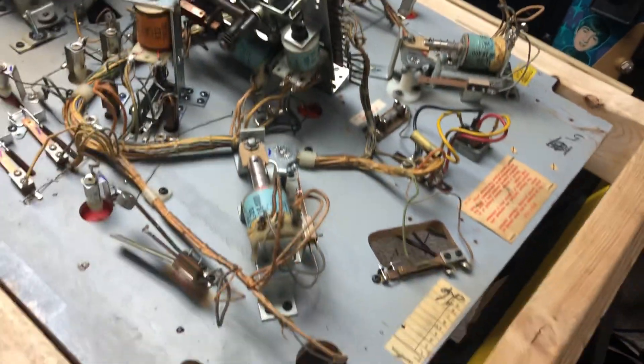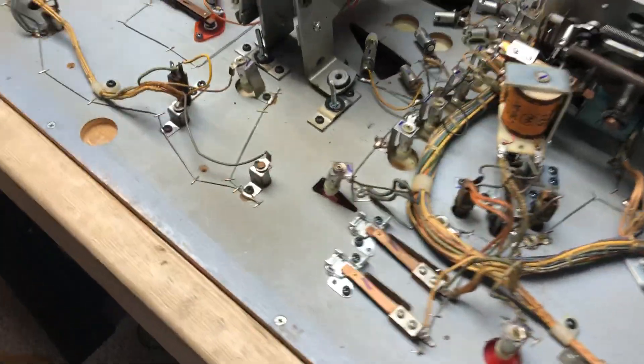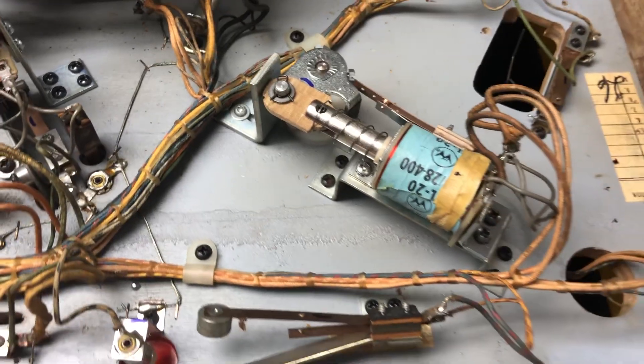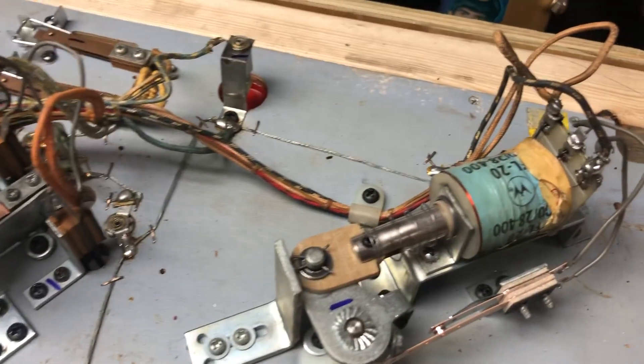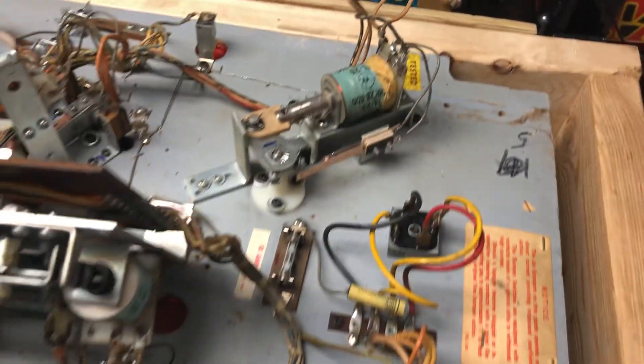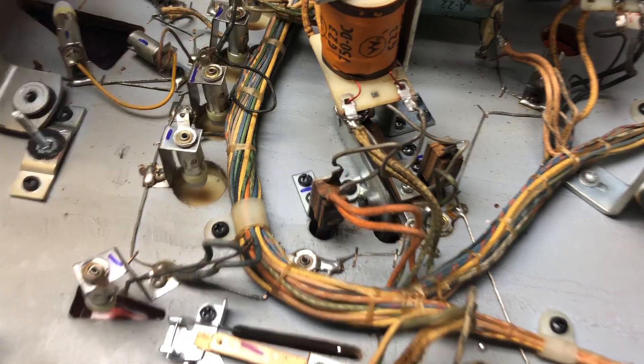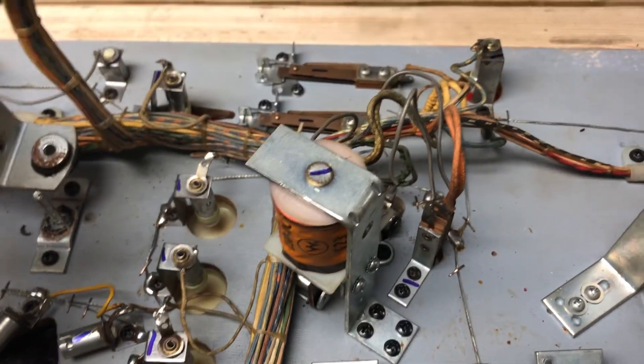I rebuilt this whole playfield today, went through the whole thing: cleaned all the sockets, re-soldered all the spinning sockets, rebuilt both flippers. Both flippers got all new linkage, coil stops, and sleeves. Slingshots have also been rebuilt.